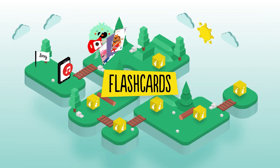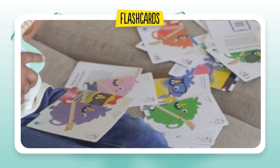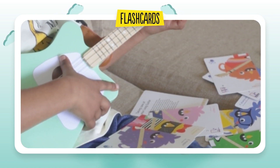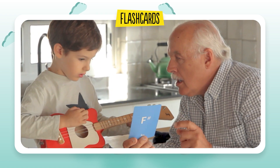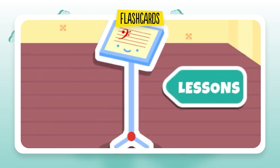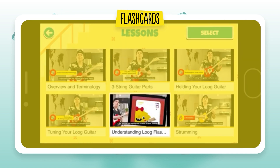Flashcards. Look out for the little pouch with chord flashcards that comes with your guitar. These cards are an excellent screen-free way to teach kids chords on the Loog. We also have a quick video explaining how to read the cards in our app.